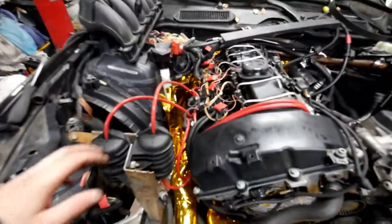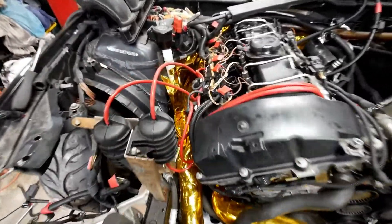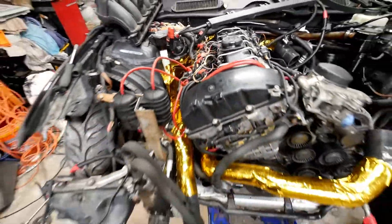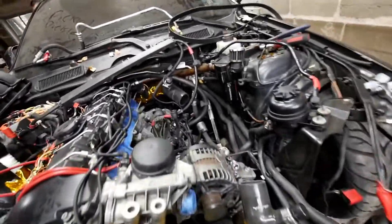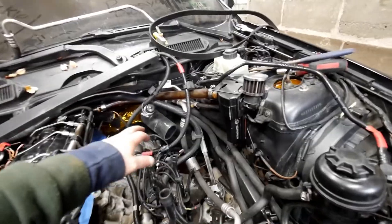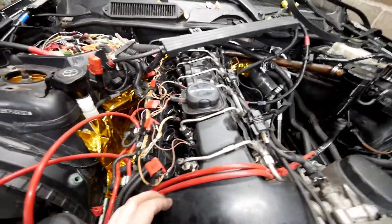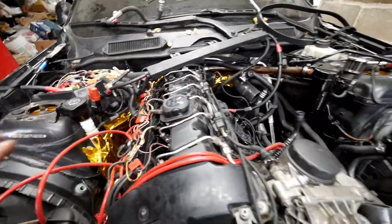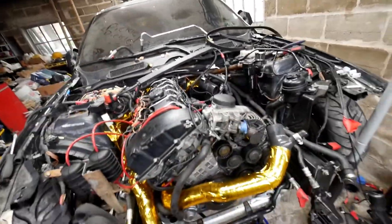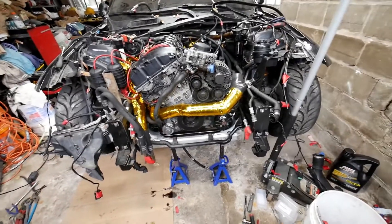Just some more progress — we got the whole vacuum system buttoned up. Look at all this: the gold, the red, and the black — it's really starting to get a little eye-catching. We still have to do the intake manifold and then pretty much just throw on the air filters. Once this side is buttoned up and we put the coil packs and spark plugs in, we're pretty much set engine-wise, and then we just have to put on the intercooler and the radiator.